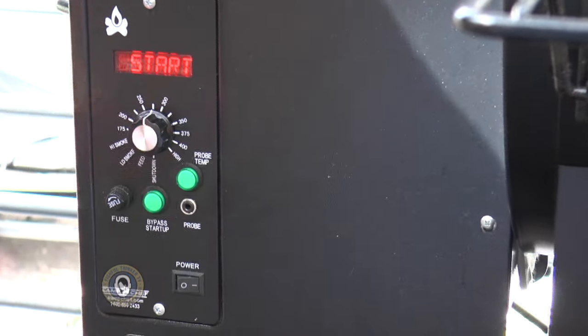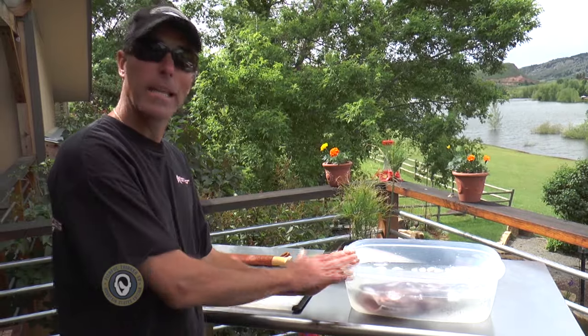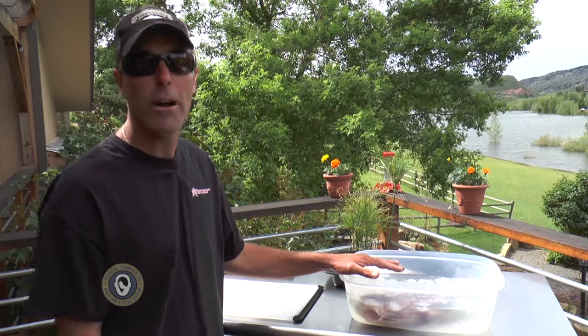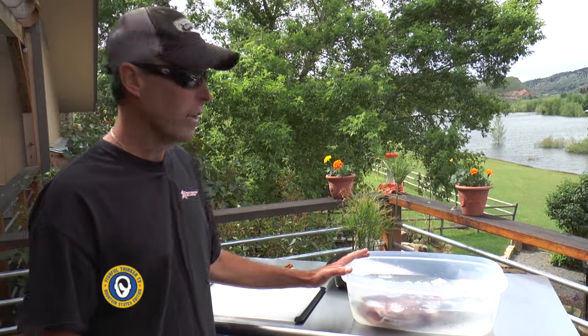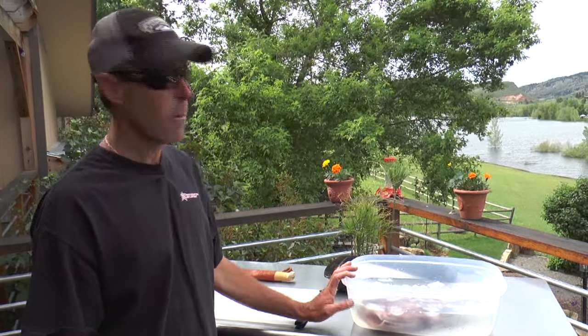I've got a brine solution I made last night and started this trout ahead of time. It can brine anywhere between about four hours and twelve hours, depending on how you want to do it. In my brine solution we've got a gallon of water, about four cups of ice to keep it nice and cold, a cup of salt and half a cup of sugar dissolved in that water, plus a couple of peppercorns.